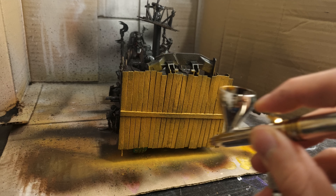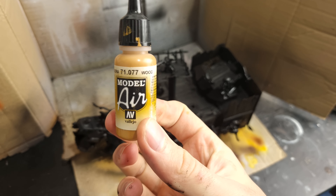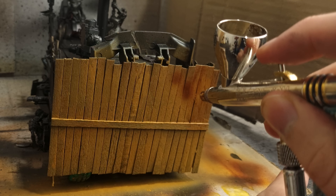I was initially nervous about painting these, thinking that it would be time consuming, but I was pleasantly surprised. I used a base coat of Vallejo Wood, a suitable choice. Next I applied Vallejo Mahogany using a unique method where you drag a wet sponge or cloth across the surface to create a realistic wood grain texture.